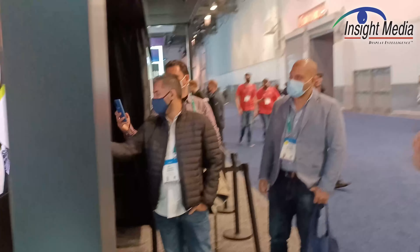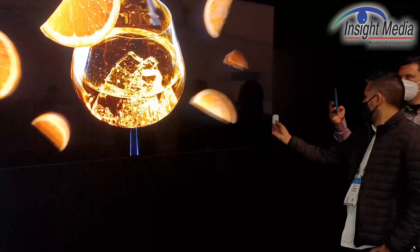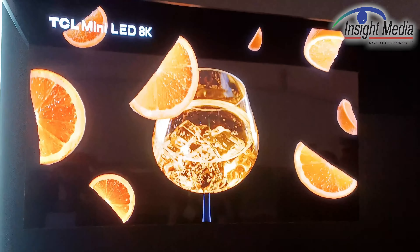It's also very bright. They did not put any specifications on the brightness, but it's clearly very bright.